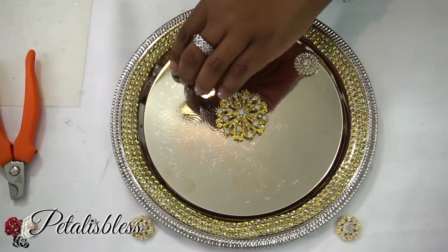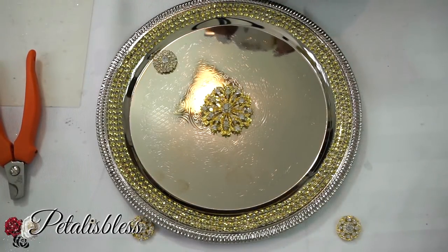And now we're just going to glue down our smaller gems around the plate to make a nice decorative design.